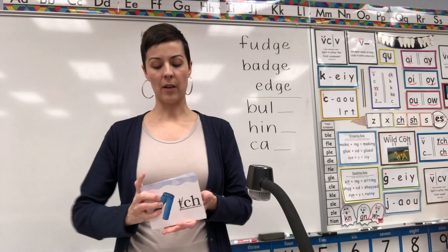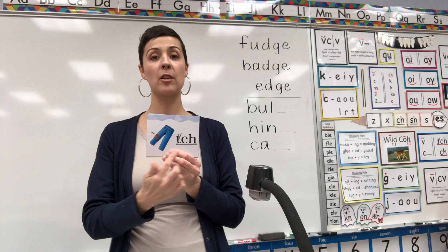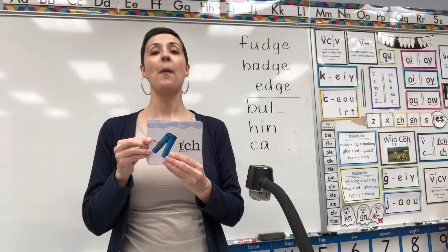Now let's do the same thing with our picture deck. If there's any in here that I think you know really well, I'll just retire them. Starting on patch. Ready? Patch — ch.